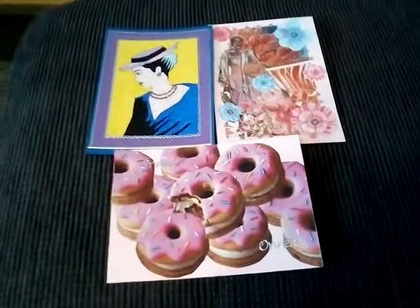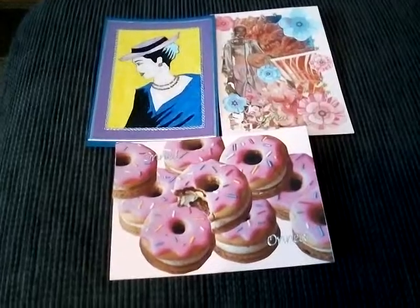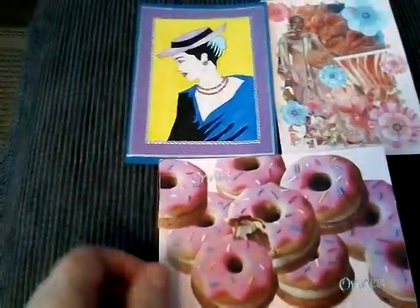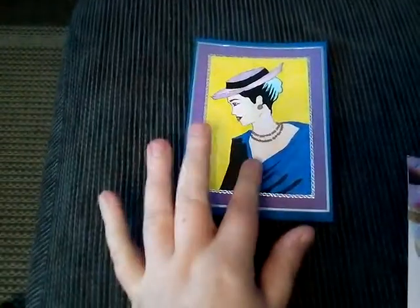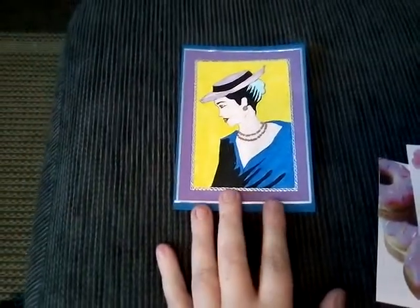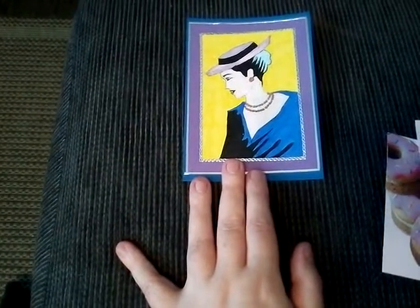Hello, here's a short video for today. I made some new cards today, these three that are on film right now. Here's all three and I'll start with the blue card. This is a drawing made with felt pens, myself, and there's some stickers and different color papers.